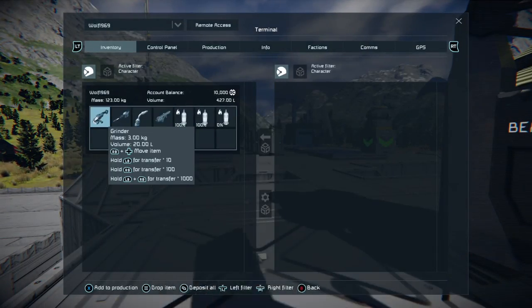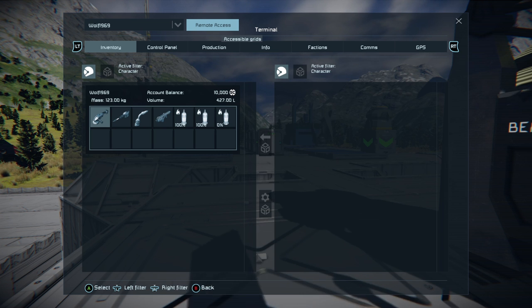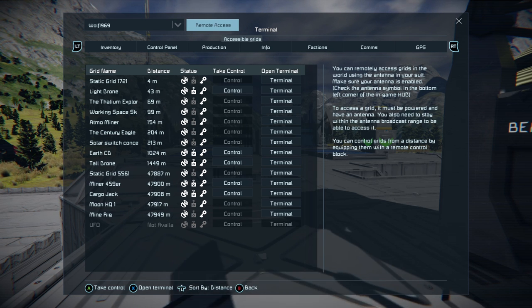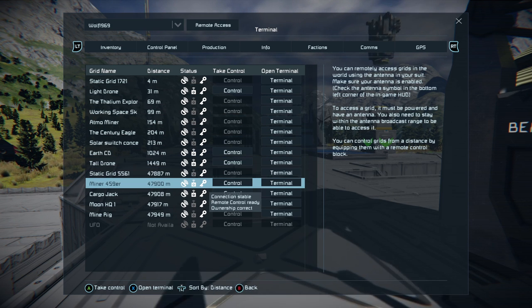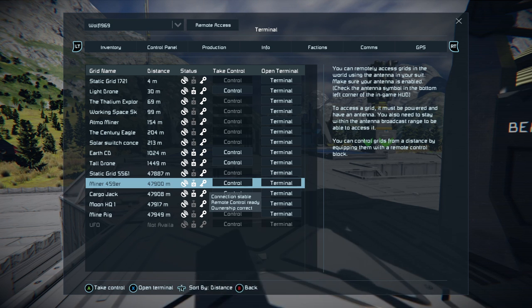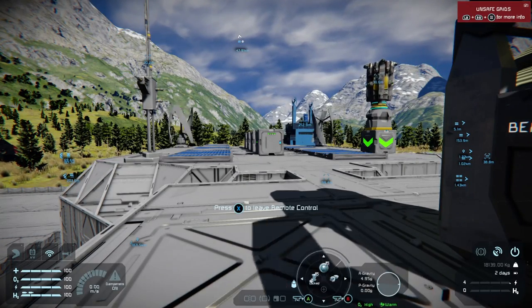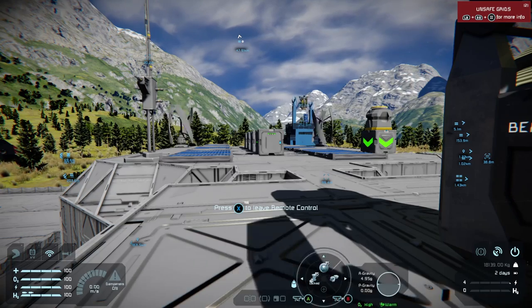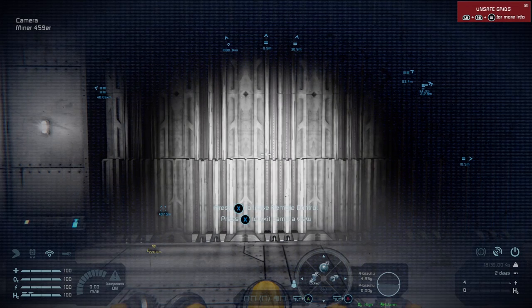While I'm on Earth, if I press my Inventory button and I go up to what's called Remote Access by using the left stick to navigate the menu and click Remote Access, I get a whole list of things that have potential remote control and terminals. You can see my light drone, but what we're looking for is Miner 459er. If I press A now, I can remotely take control of Miner 459er. This is because with a remote like that you need to be able to fly it with something like a camera — I actually have a camera connected on Miner 459er. So if I push up on the D-pad, we are now in control of my little mining drone in space.